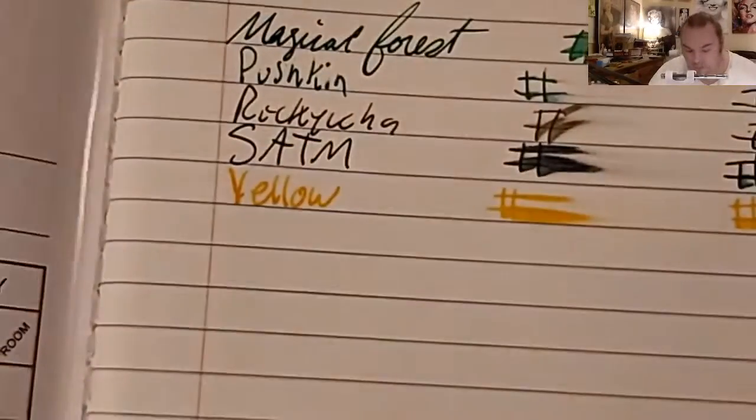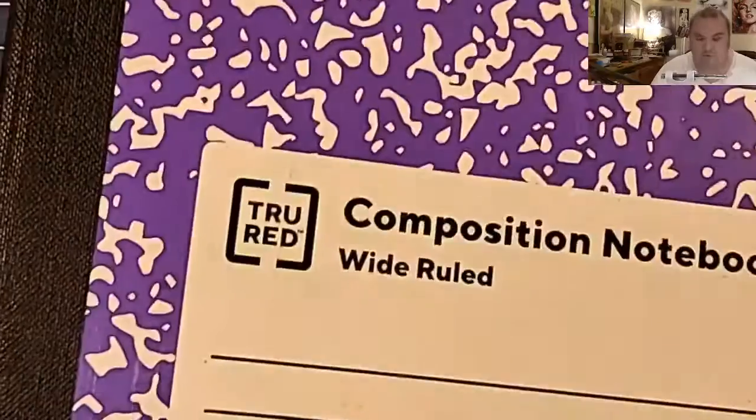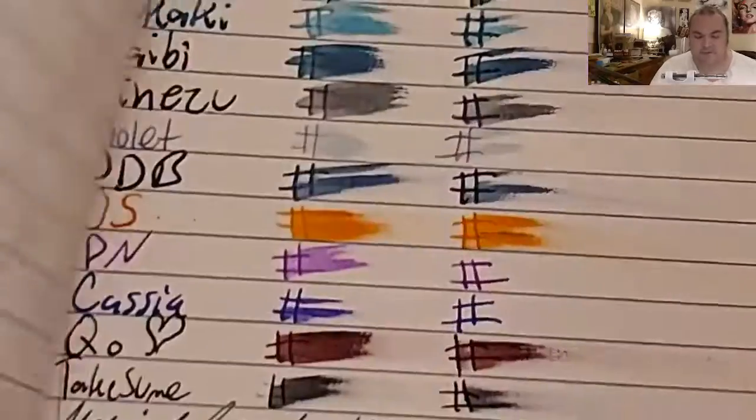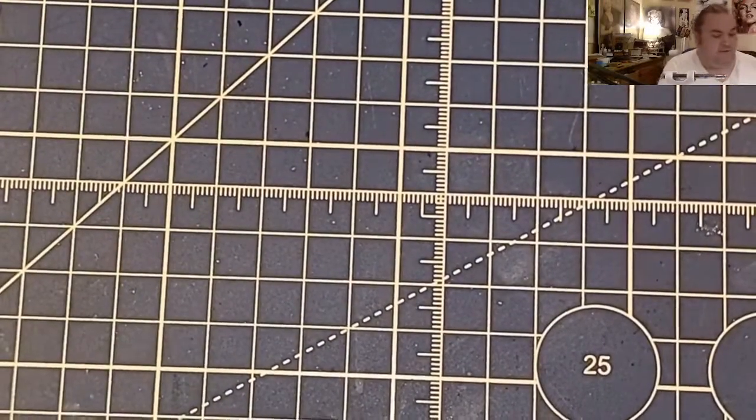Up & Up paper: no feathering, no bleeding, just a teeny tiny bit of ghosting. True Red Composition Book from Staples.com: it does look like it's trying to spread into the page, and it did ghost and bleed through — maybe not use that one.